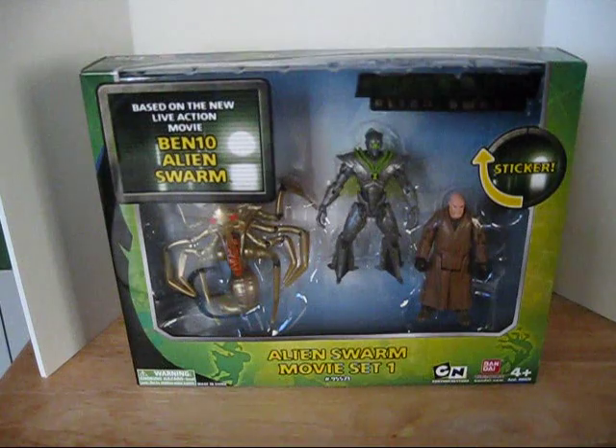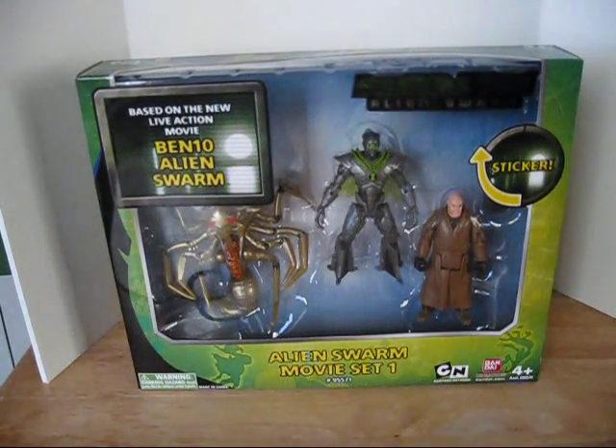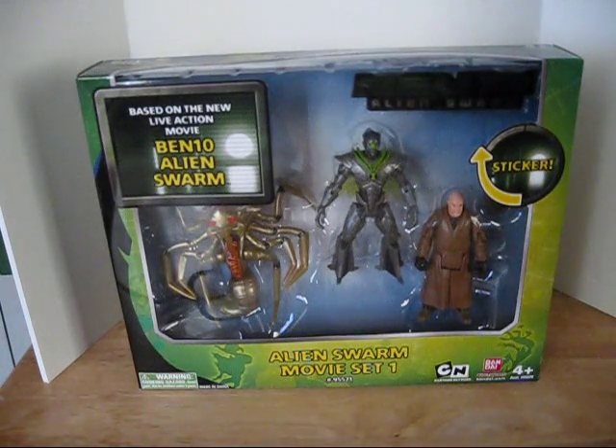A Dawson Ryder review. Hello YouTube, this is Dawson Ryder here with my review of the Alien Swarm movie set from Ben 10 and Alien Swarm the movie.